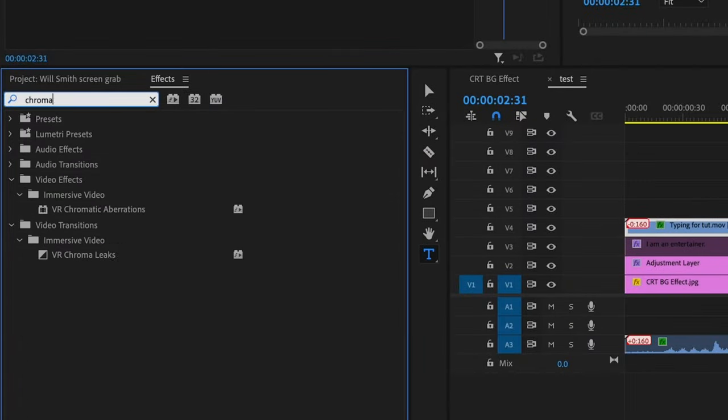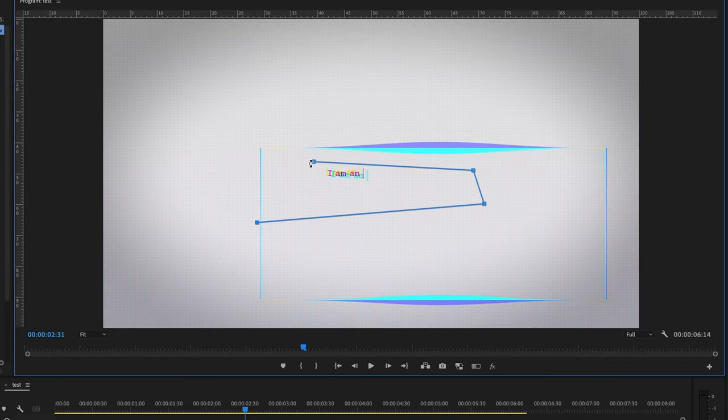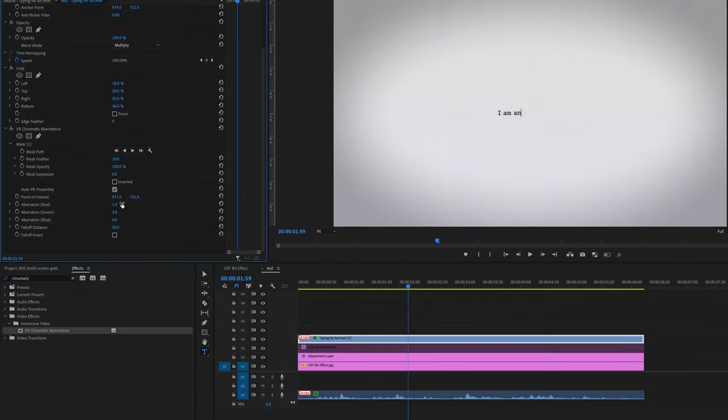The next thing I'm going to do is add some chromatic aberration to that. I'm going to mask it out so it only affects my letters, and I'm just going to shift the colors to where I want them. I'm not after anything major — just some minor displacement of the colors to give me that CRT effect.